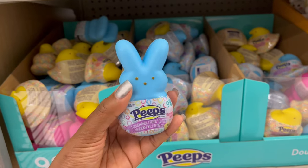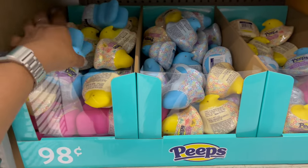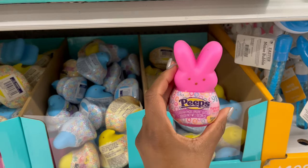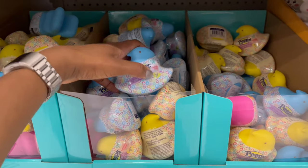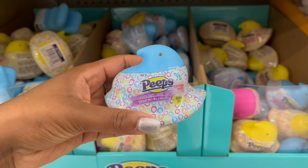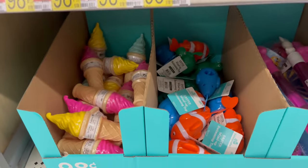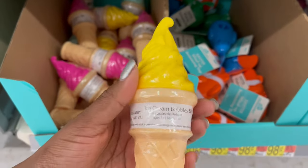For 98 cents they have a dough kit in a blue bunny, yellow chick, pink bunny, and blue chick. Each kit includes the dough and a cutter inside. Down below there's also an ice cream bubble set for 98 cents — it looks like it has a bubble wand inside.